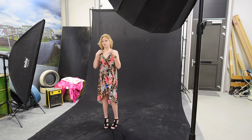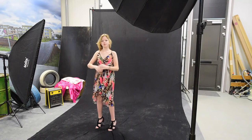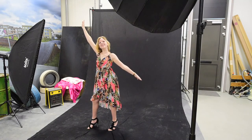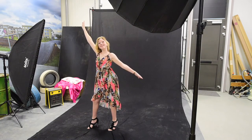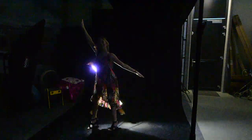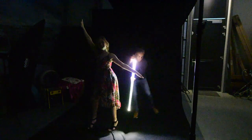Dani, can you please strike a pose? Here we go — five seconds. I'm going to turn off the lights. I'm going to make a fantasy pattern just to show you which colors are popping out. And you can move again.